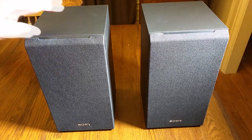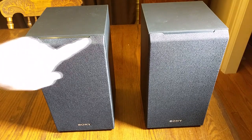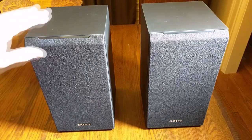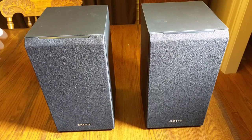Each one will handle 100 watts maximum. They're rated at six ohms, so make sure your amplifier can handle six ohms — most of them will handle four to eight. It has a tapered front edge for sound dispersion, and it comes with these little legs that you can put on depending on the position you're going to have it in.